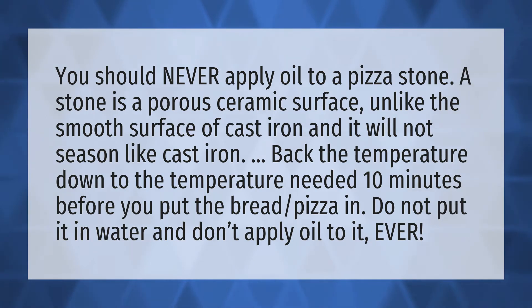Back the temperature down to the temperature needed 10 minutes before you put the bread or pizza in. Do not put it in water and don't apply oil to it, ever.